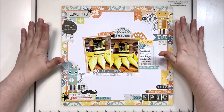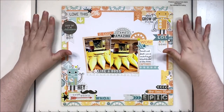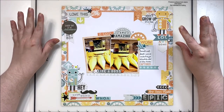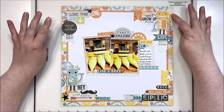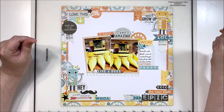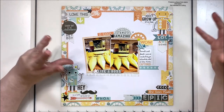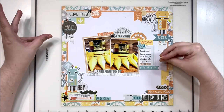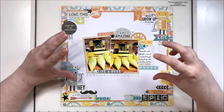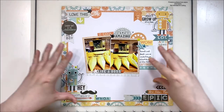For our very last go-to design, this is the four corners. This is a relatively new one for me — I've done about four of these so far in the last year or so, so it's kind of an up-and-coming go-to design. It's a great option at the end of a collection or kit if you have a lot of embellishments but not a lot of paper.